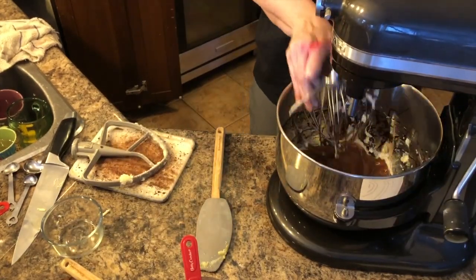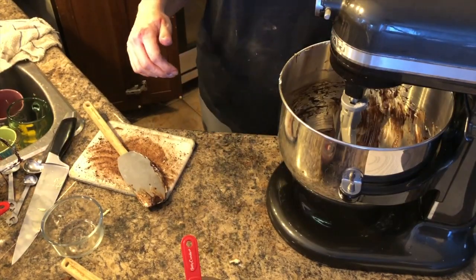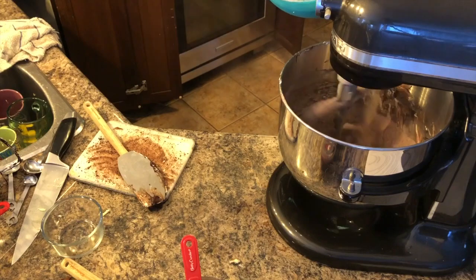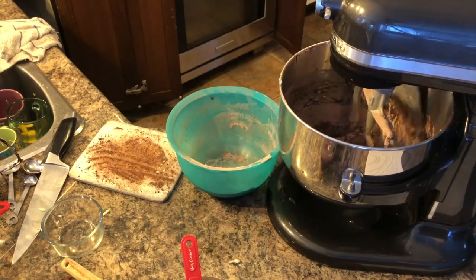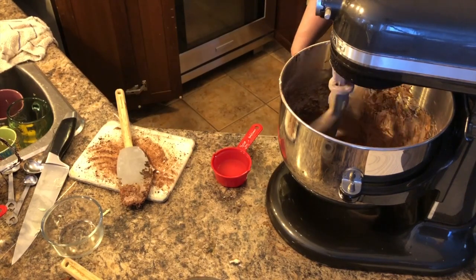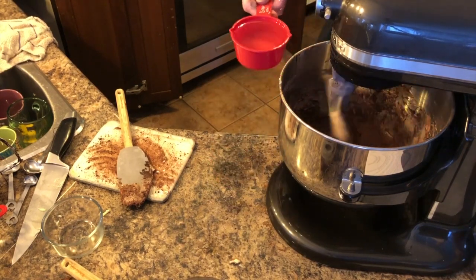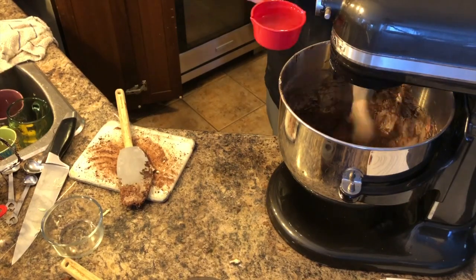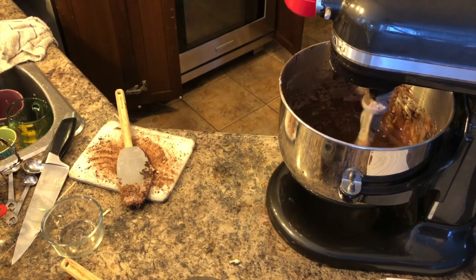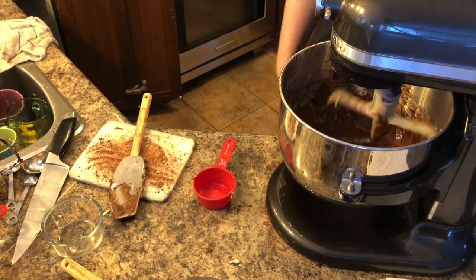I'm going to switch out my paddle and on a low speed I'm going to start adding my flour mixture. Now that my batter has had a chance to combine, I'm going to start slowly adding the half cup of boiling water, doing a little bit at a time. And now I'm going to turn it to medium-low speed for about a minute.